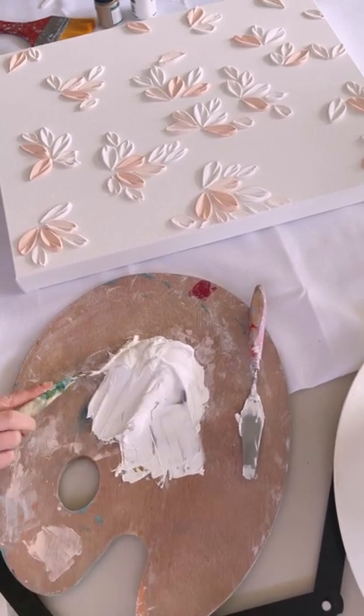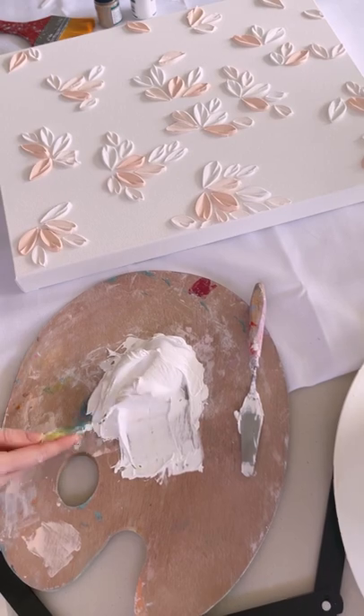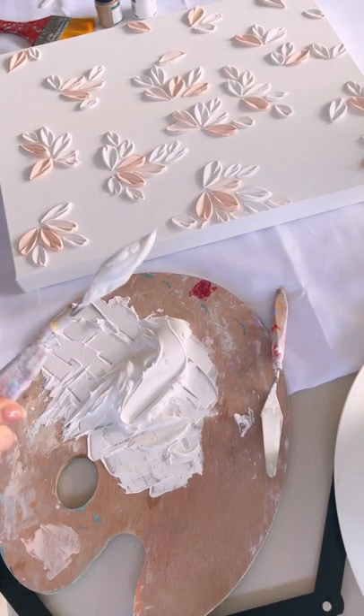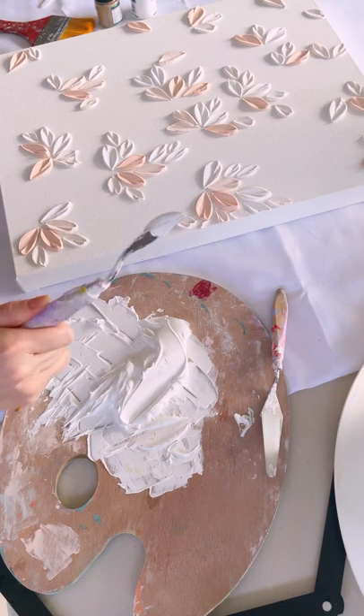All I'm doing here is massaging the two products together, mixing them up, and trying to make it nice and even and smooth. The goal is that you should be able to scoop your paste up on your palette knife and have it stay in the same shape once you turn your knife upside down.